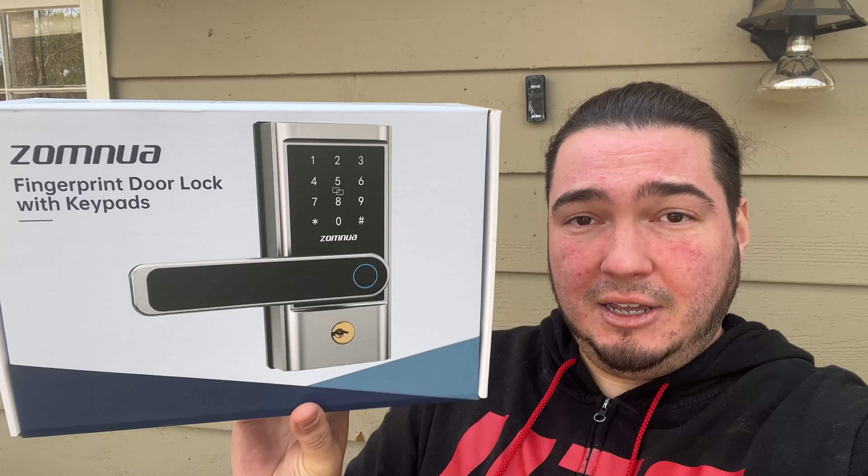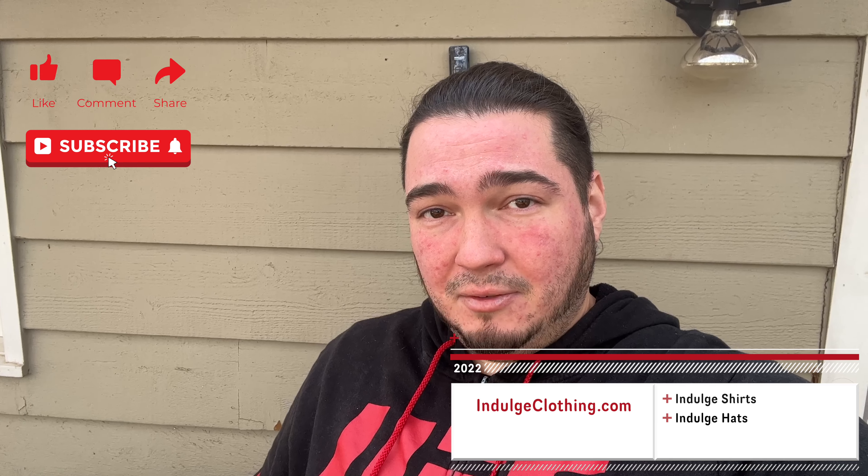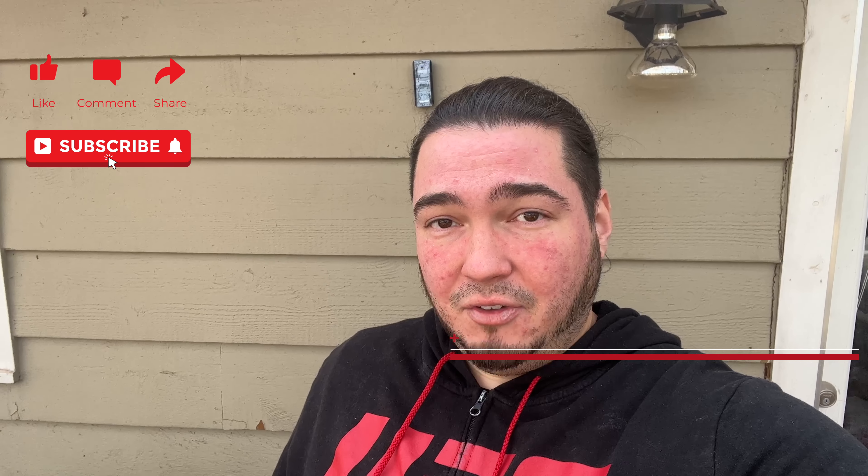Let's jump on the overhead rig and go through the unboxing, then we'll set it up. But first, click like, click subscribe, and indulge in your life at indulgeclothing.com for the merch. Now let's check out this fingerprint lock.